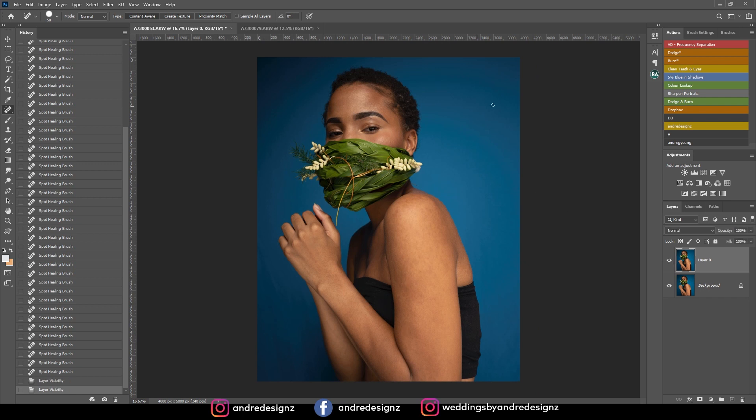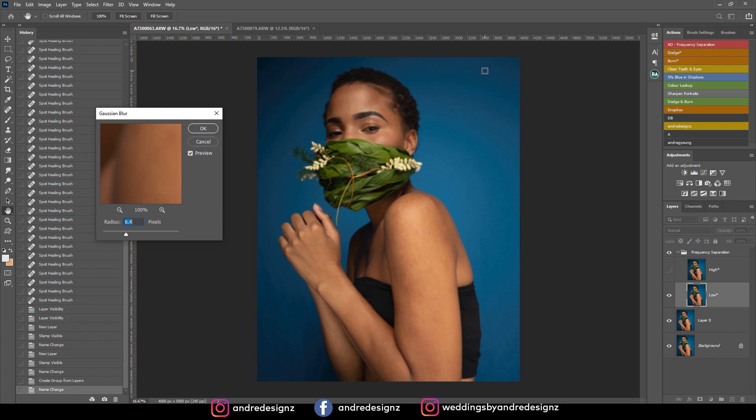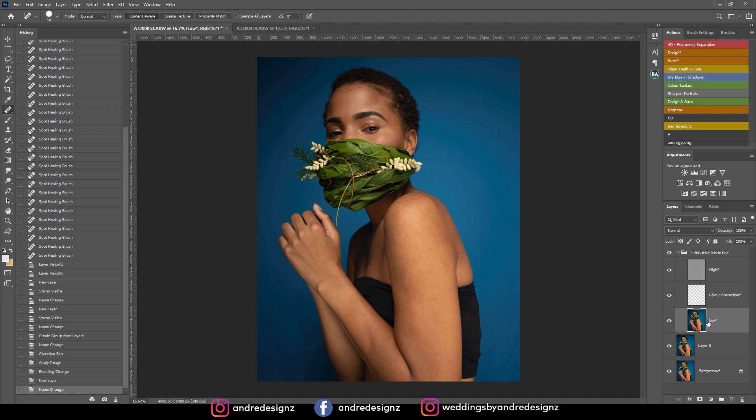The next step is frequency separation. I'm going to click the frequency separation action — you can find it using the link in the description. I'm not going to change the settings. I'll go to the low frequency layer, then come over to brushes and click on the mixer brush. Ensure it's at 2 or 4 percent for the wet. You also want to clear any color before you brush.